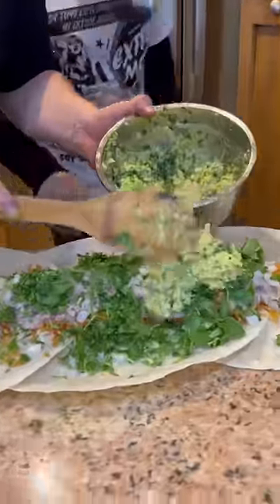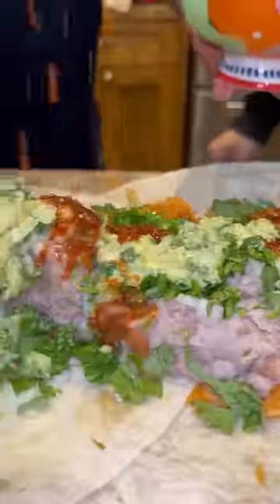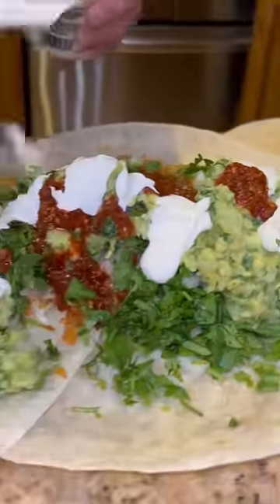No food is wasted in the making of this video — I ate all of it. Add a whole bunch of guac guac 3000, some salsa, some sour cream, and bitch I ain't no vegan — I'm adding a whole bunch of carne asada on top.